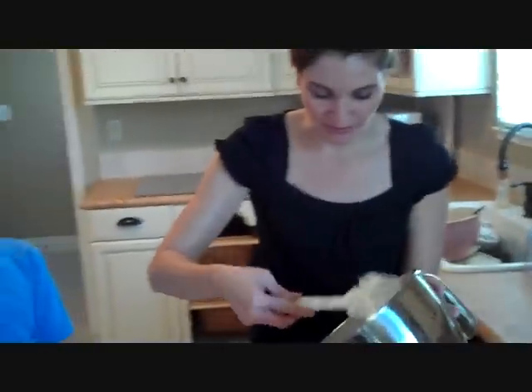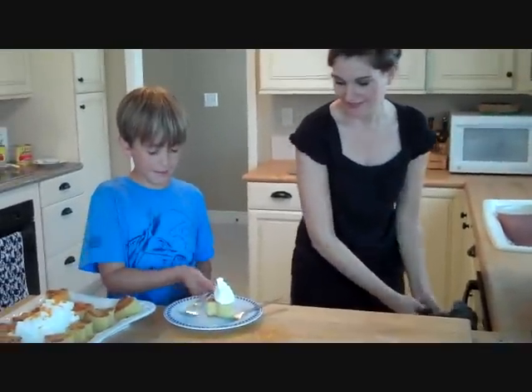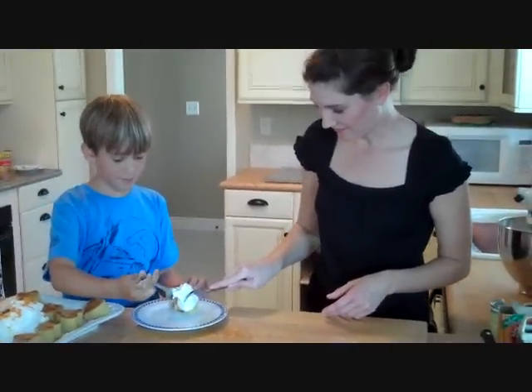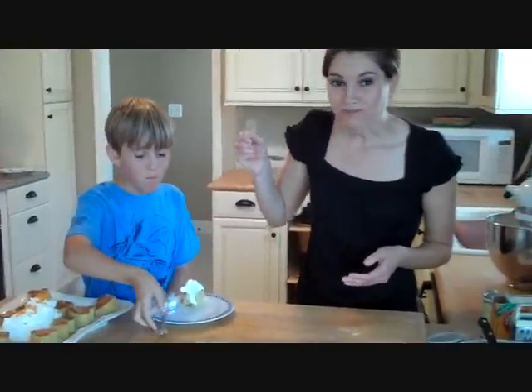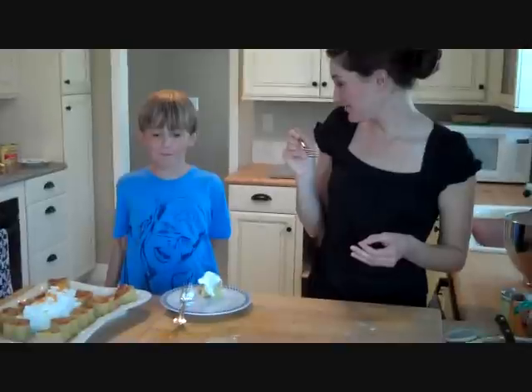Let's give ourselves a little bit of whipped cream. Do you want to take a bite, Joey? I'll take a bite. Is it good? You taste the orange?